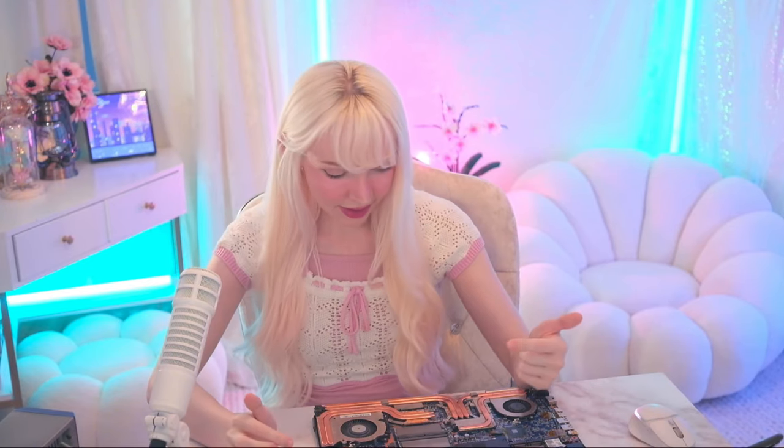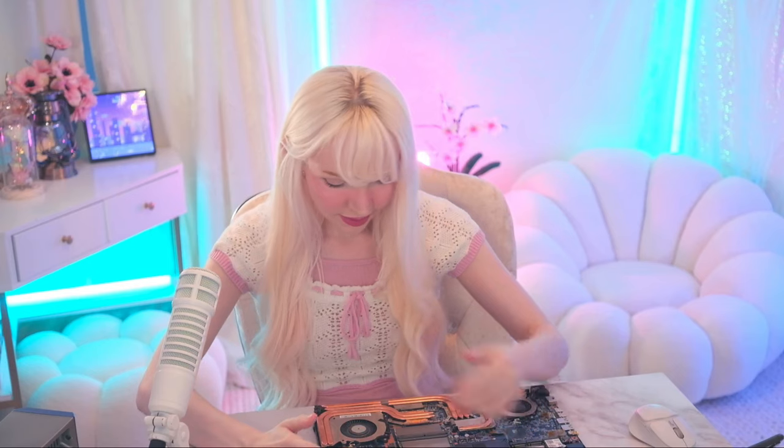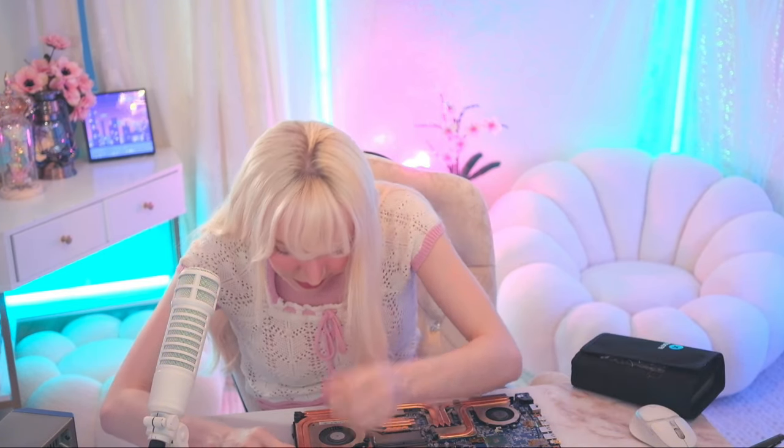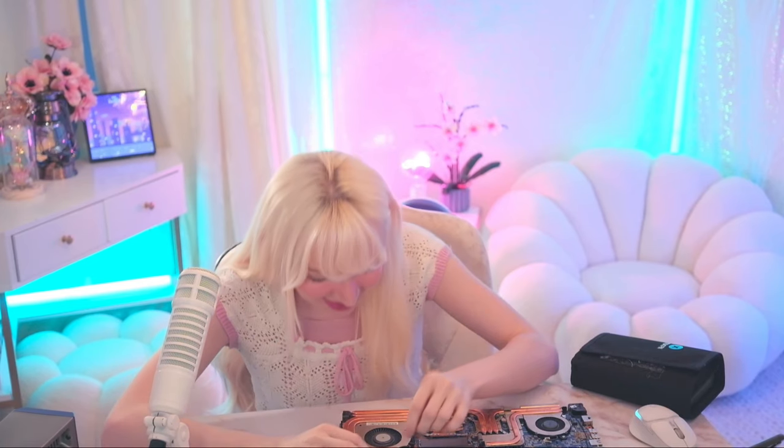Alrighty, so first thing we're gonna want to remove this battery. We don't have to fully remove the battery — we just need to disconnect it because we don't want to connect it while we're soldering. I wish this table could go up and down so I could bring the laptop up here. Wait, does my chair go down? Hey, actually this is so nice. I look so short, but it's so nice.